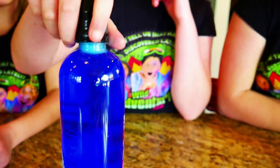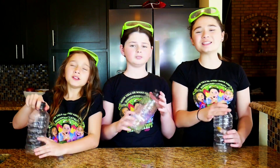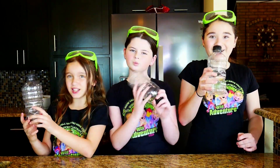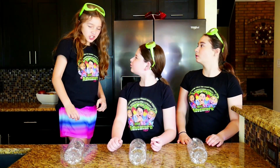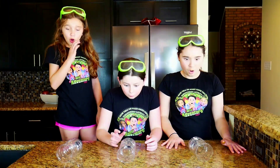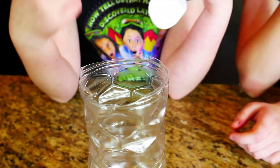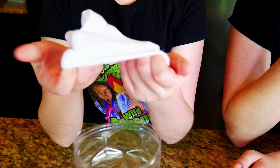The next thing we're going to do is turn these empty water bottles into a rainbow snake bubble machine. Watch this — three, two, one, shazam! Now the ends are off, we're going to wrap the bottom with a clean sock.